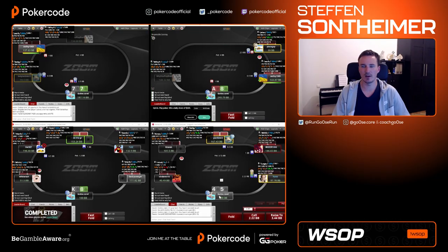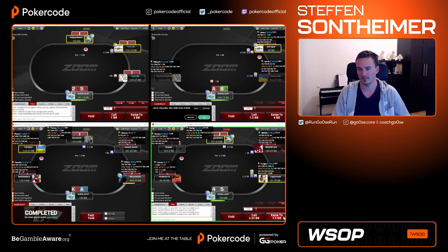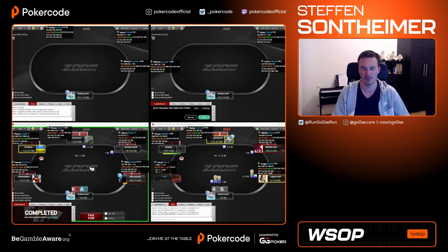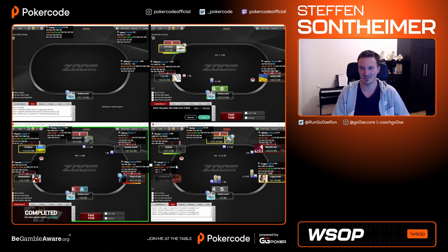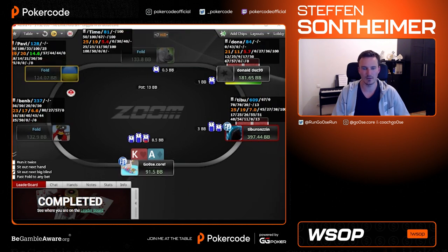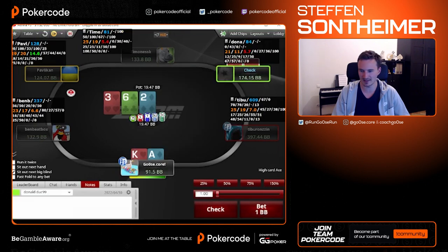Offsuit top right — definitely calling, very low frequency three-betting something like that. Already rolled my dice here. I want to move to a hotkey call anyway. Ace-king offsuit middle position versus under the gun — definitely. I'm playing three-bet only, just checking out how loose or tight he is from that position. Getting a cold call from — let's call him Donald Duck.